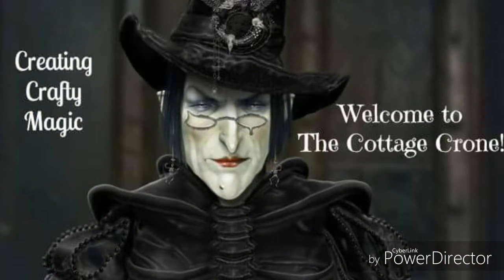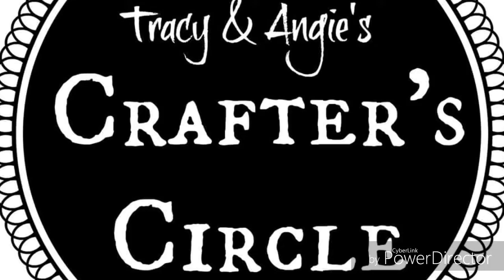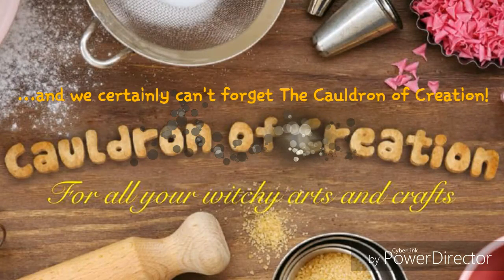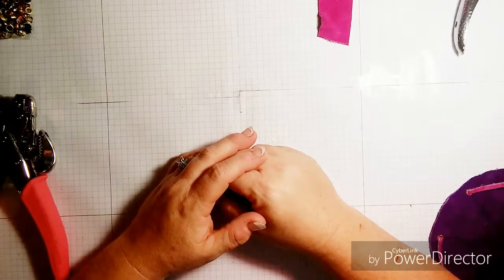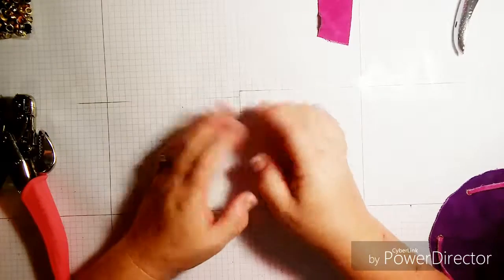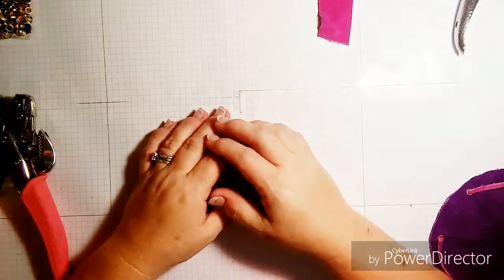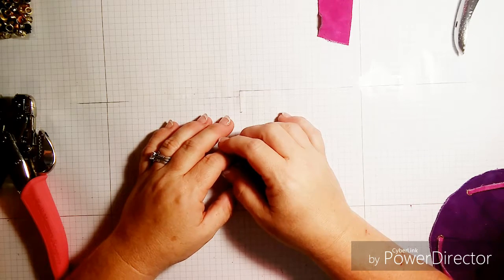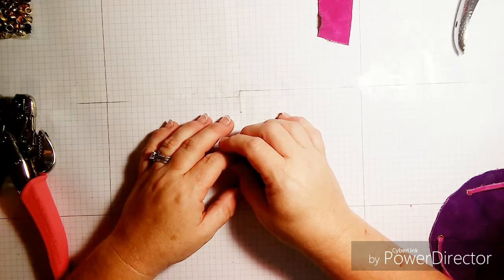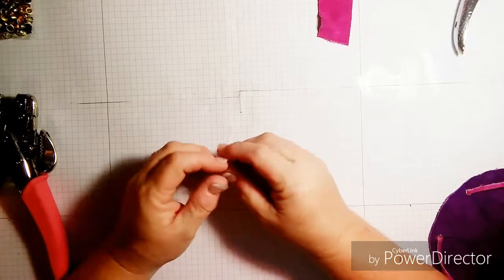Hey guys, this is Tracy from the Cottage Crone and the Crafter Circle. This is our first crafting video, so I want to apologize for the maybe poor quality of the sound or the visuals — I'm still experimenting with appropriate lighting and workspace. This is going to be down and dirty: the quick and easy video on how to make a leather drawstring bag or pouch.